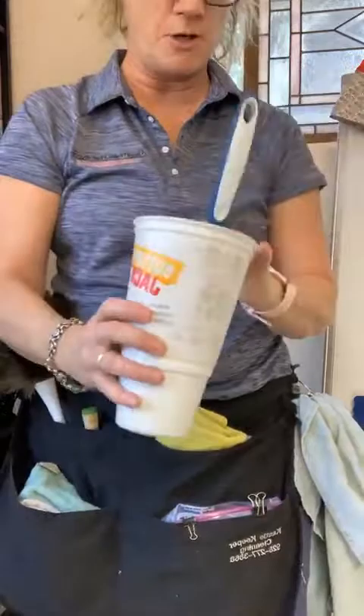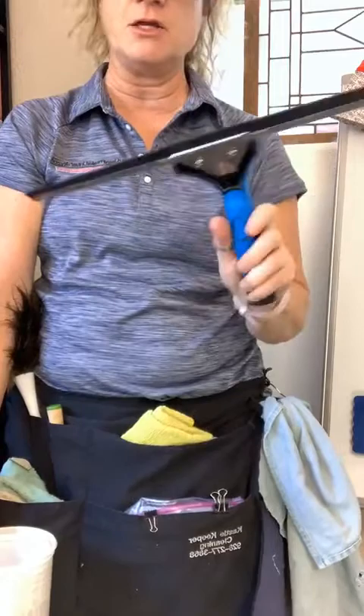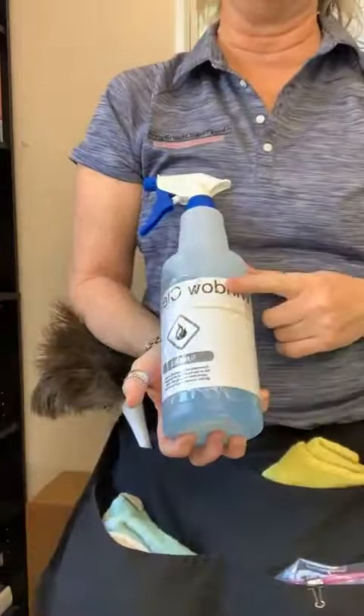One cup is a toilet cup and one is a rinse cup for your shower. This is the squeegee for your showers. Becky Gates from Housekeepers of America uses these on kitchen counters to help dry as well.